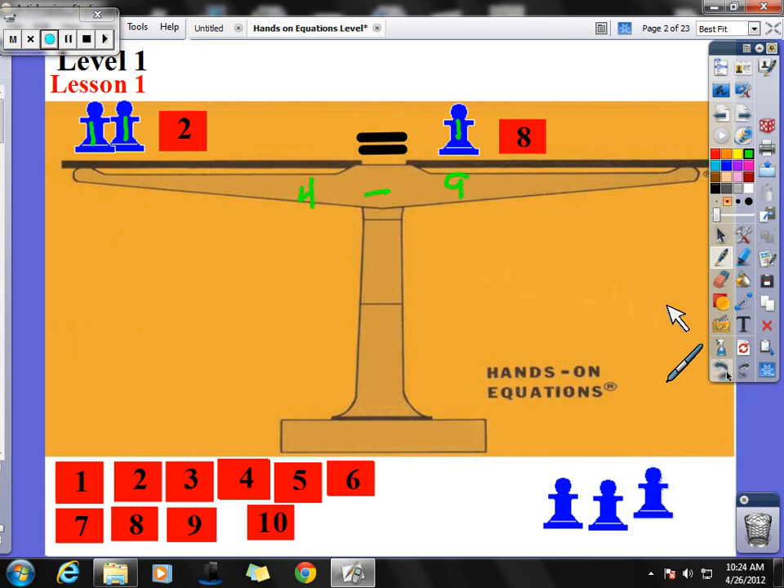So 1 is not going to work. We could try 2: I have a 2 here, a 2 here, and a 2 here. Over here I have 2 plus 2 is 4, plus 2 is 6. And on this side I have 8 plus 2, which is obviously 10. They are also not equal to each other, so the answer is not going to be 2.